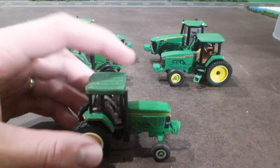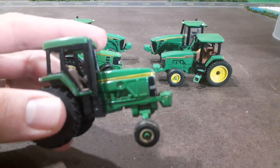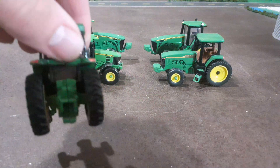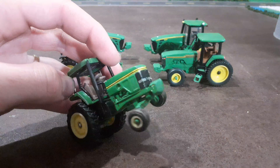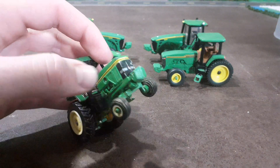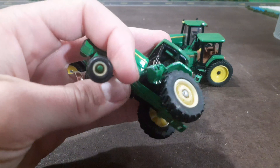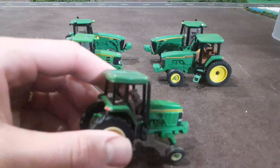Next we've got the John Deere 7800. This one was another antique mall, flea market type find. As you can tell, it probably needs to be cleaned up, repainted, and redone. I would honestly like to put some better tires on the front of it, so maybe we'll do that at some point. We'll just have to see.